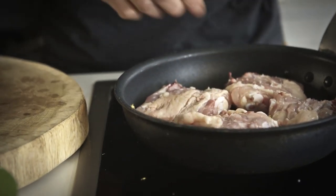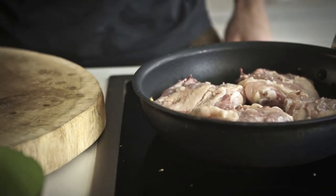Very low heat, leave them there, go out, do your exercise and come back a little later. So while the chicken thighs are roasting, let's do the dressing or the vinaigrette.